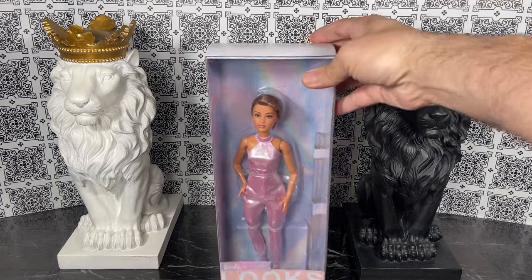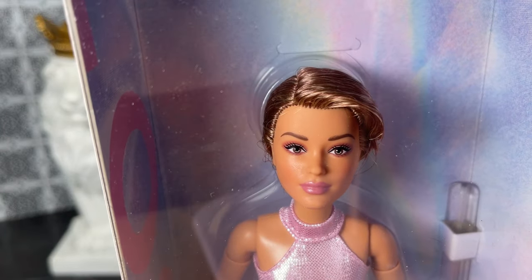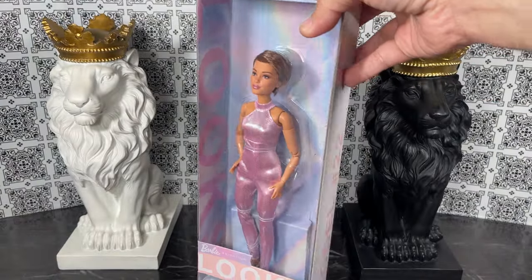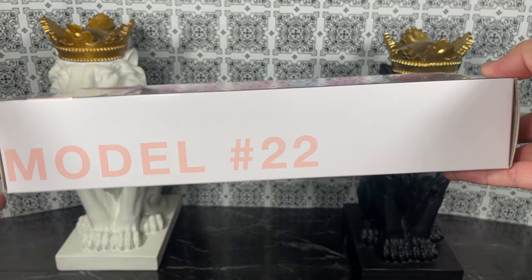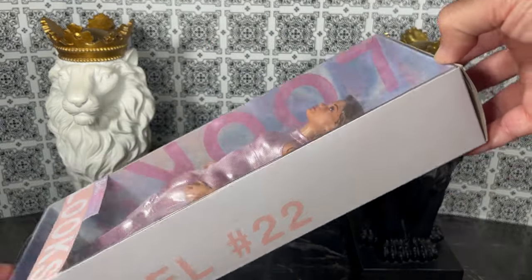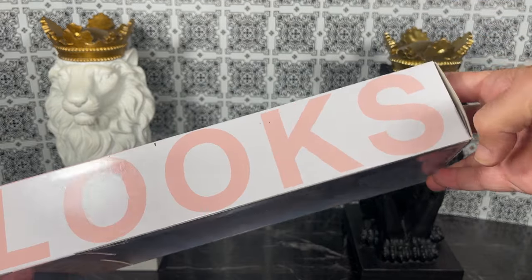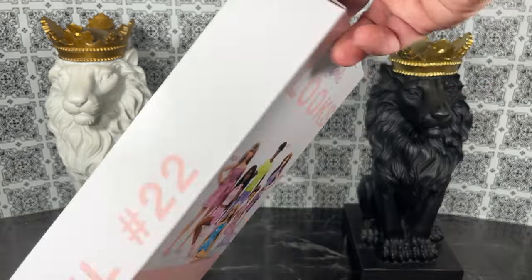This is a really different look for Victoria. I do want to take a look at the box — as you can see it says model number 22. I love that it says that because if you're storing your doll and you don't want to remove them from the box, you can see that on the side, which makes it easy to identify without having to take the stacks down. And of course we've got the Looks branding on the side.